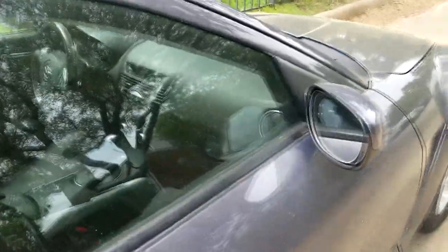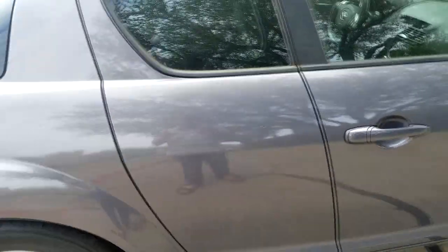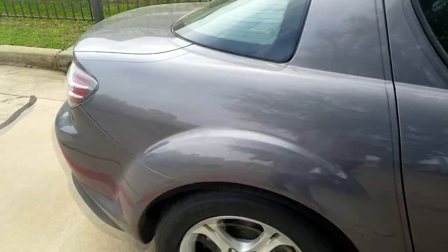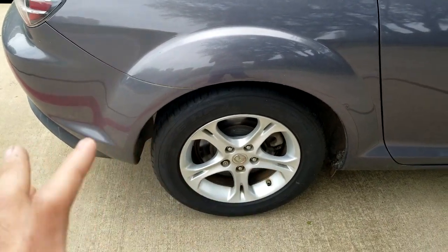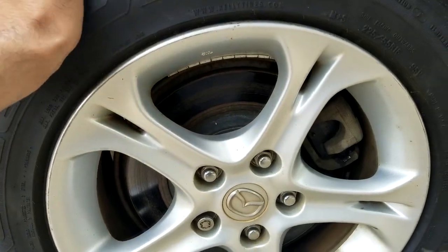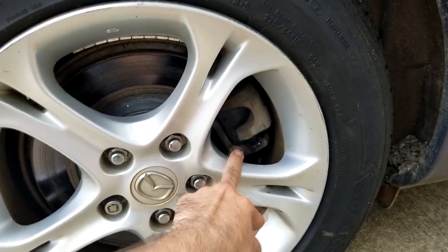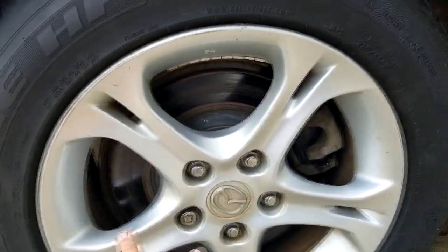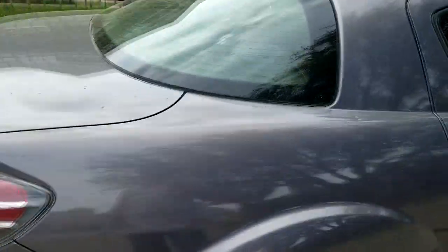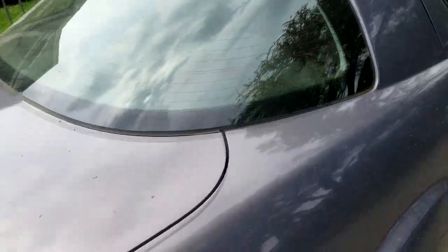The side view mirrors are electronically adjustable and integrated nicely. Now this is actually a four-door coupe, so the rear doors do open — I'll show you that in a minute when we go inside. The rear tires are the same 225/55 R16 size, brand new as well. All four tires are new. You also have ceramic brake pads on the back and full discs on the rear end, which provides great braking.